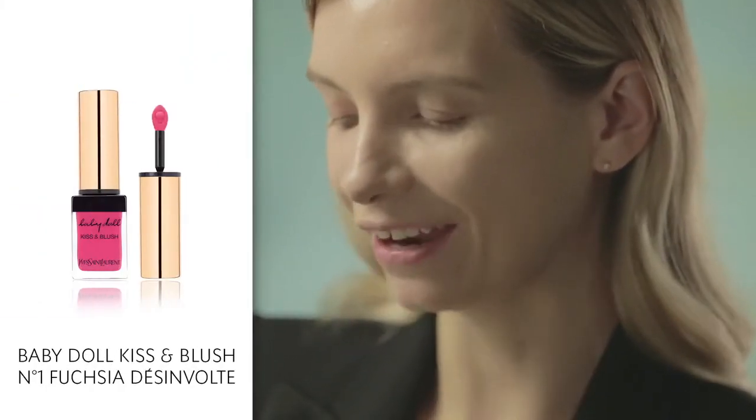Starting with the lips, I'm going to be using the Babydoll Kiss & Blush in two very different ways. I want to talk about the shade I've chosen, which is shade number one, Fuchsia Disavolt. I just thought this would be very striking and also quite fun.